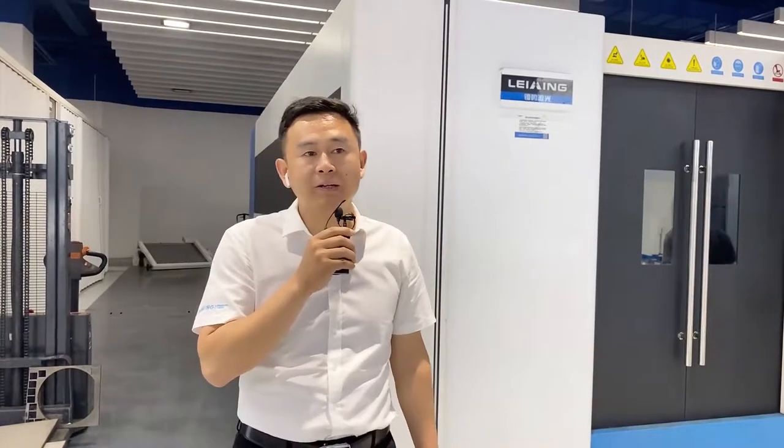Welcome to our live show. My name is Martin. It's a great honor to be here. Today's topic is an introduction of our H-model machine.